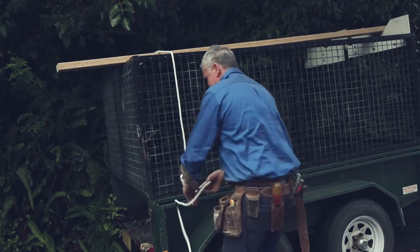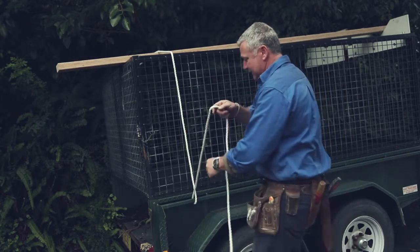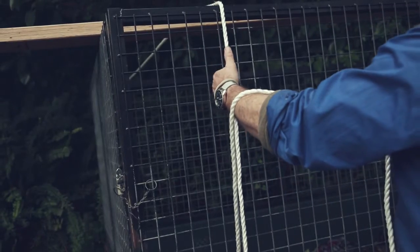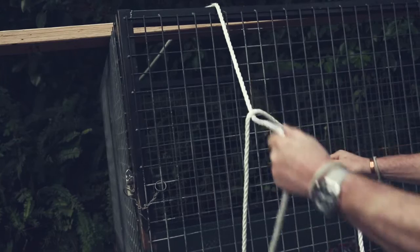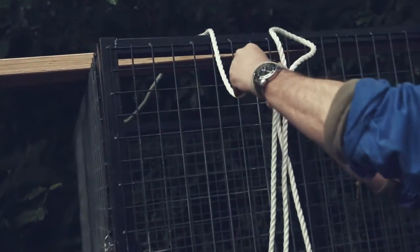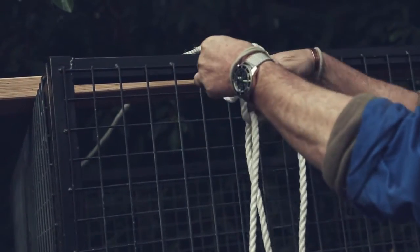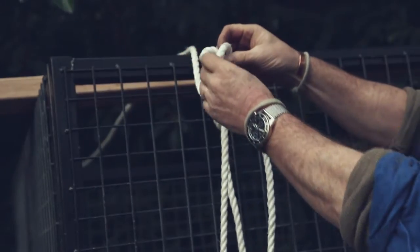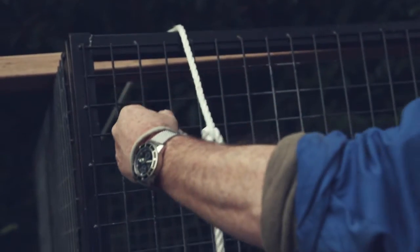You go under, pull that rope all the way through. Put that on your arm like that. Grab this one, pull that bloke up. Grab the top section, spin it twice. Put that bloke through there.